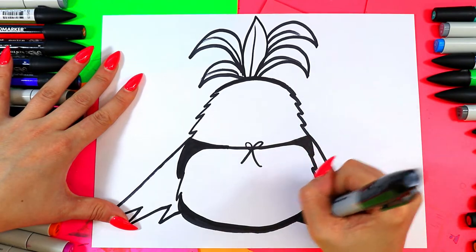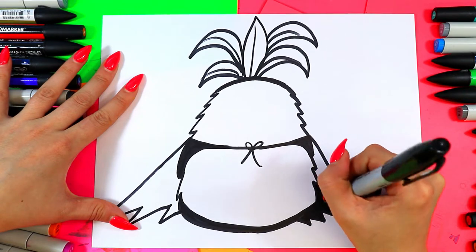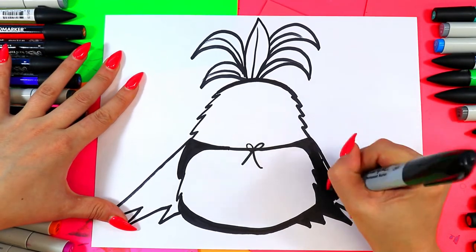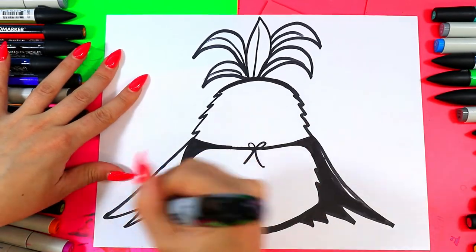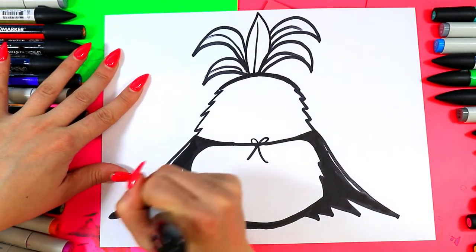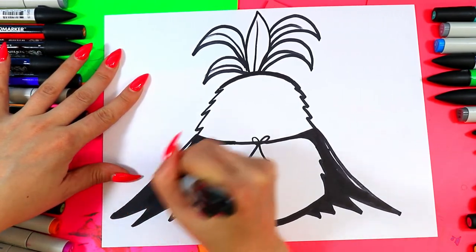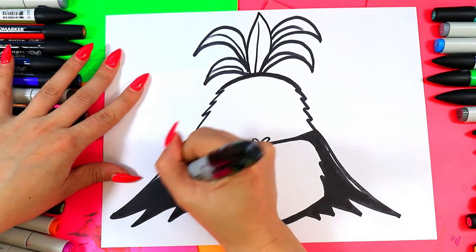I often find vampires to be the most dramatic dark character out there. They're just so sassy. So we're going to make this our dramatic sassy vampire pineapple, obviously. And I'm just going to color in that cape nice and dark because of course, vampires require all the extra drama. There you go, pineapple.